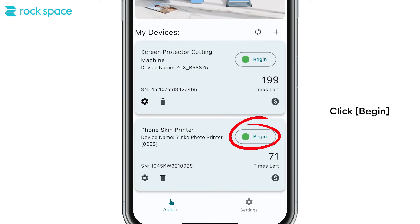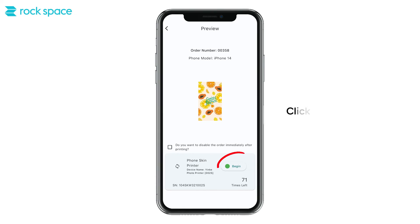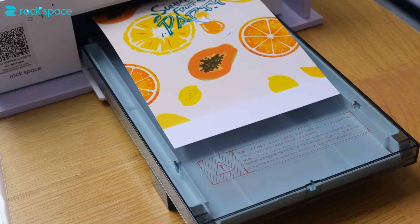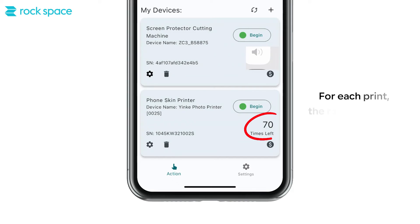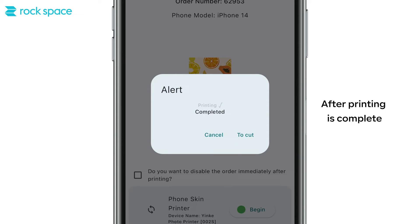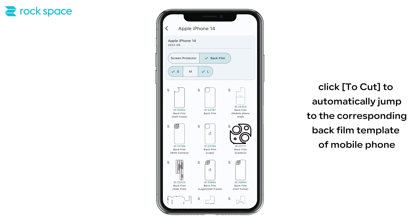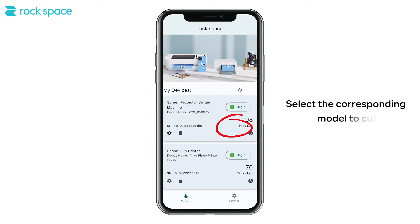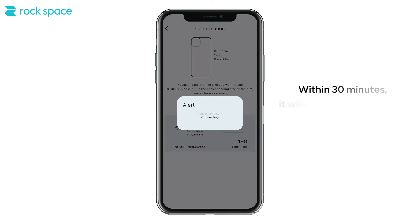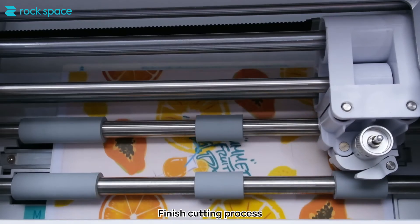Click Begin — the page will automatically pop up the order number to be printed. Click Begin to proceed. For each print, the remaining print times is reduced by one. After printing is complete, click Cut to automatically jump to the corresponding back film template of the mobile phone. Select the corresponding model to cut. Within 30 minutes, it will not reduce the remaining number of times if you print and cut from the same order. Finish the cutting process.